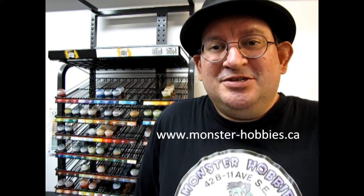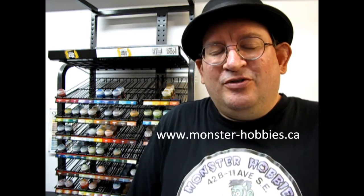Now these models came as a set of 16, but don't let that stop you from watching the video. Check out what we have in our current Warhammer lineup right down here at Monster Hobbies in High River, Alberta, Canada by visiting www.monster-hobbies.ca. Let's go down and check out these amazing warriors.